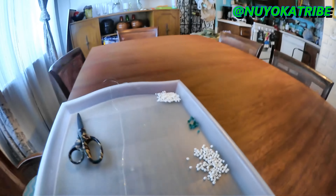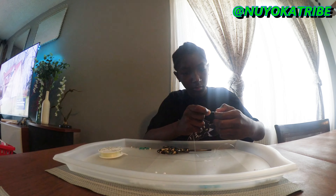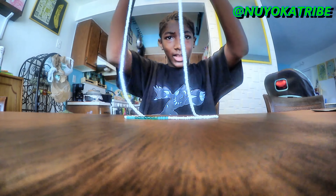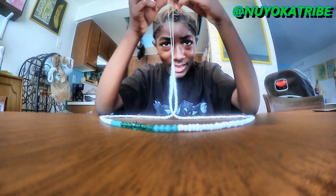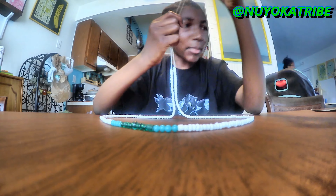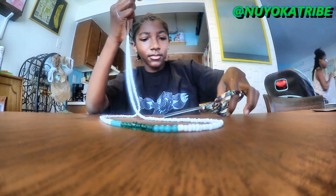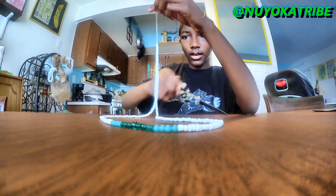So I'm going to start making her necklace. So I finished my mom's necklace, as you can see. What I have to do is cut it to the right length then tie it. I can hear my baby brother in the background, so I have my trusty scissors right here. Line it up and cut.